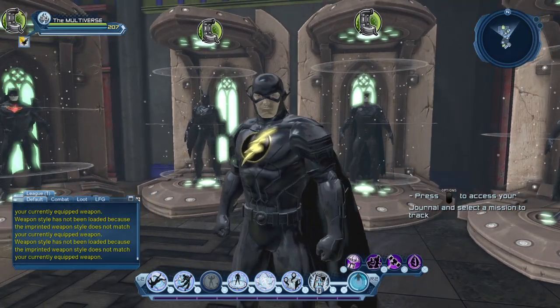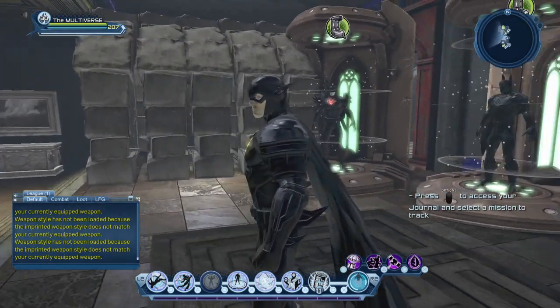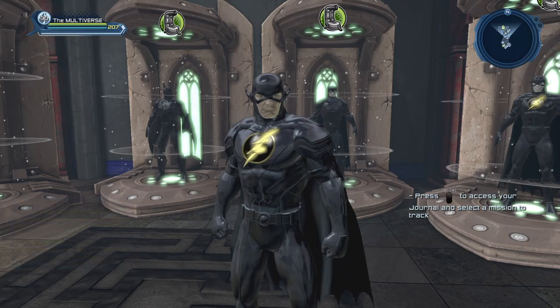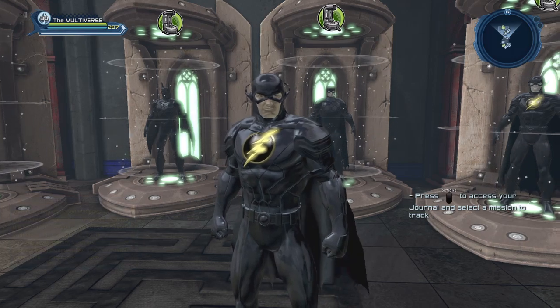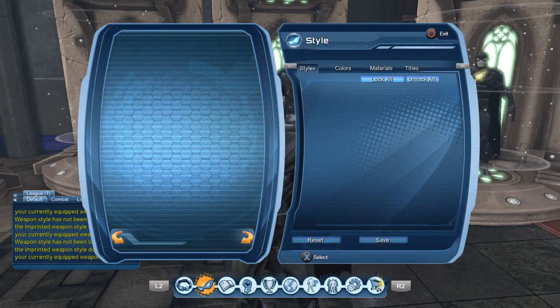Again, with a cowl with big open eyes, you can see the eyes fine. So ideally, if you don't want to cover the eyes, you're going to have to select a cowl that allows you to see them. And again, as you can see, with the emblems we can still see the emblem just fine.